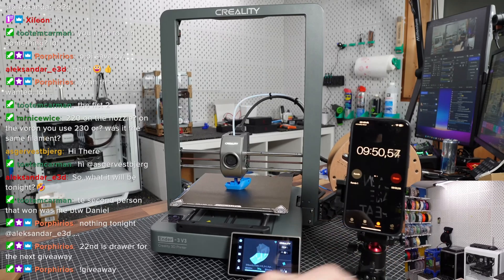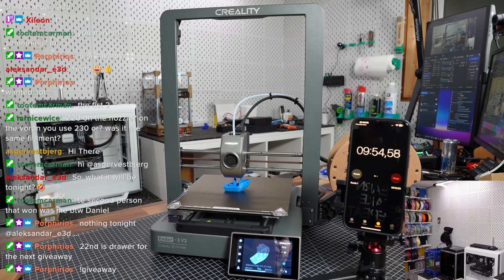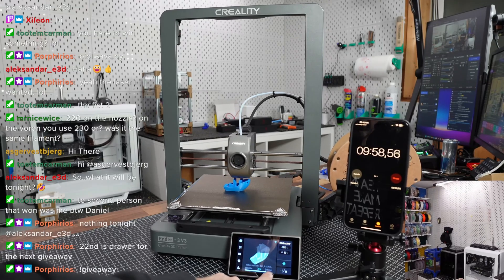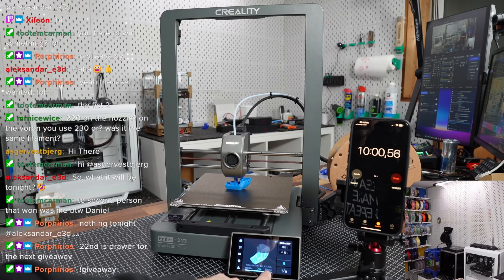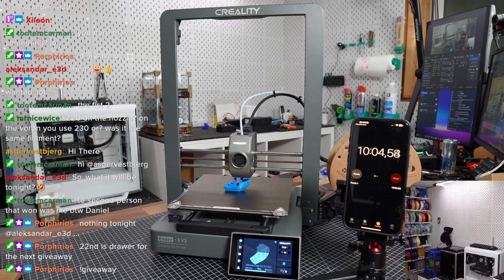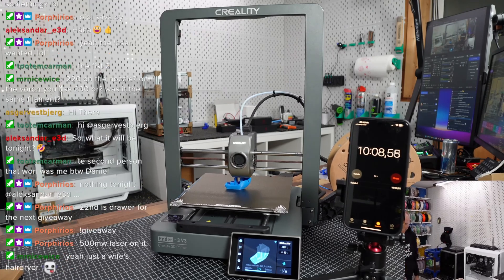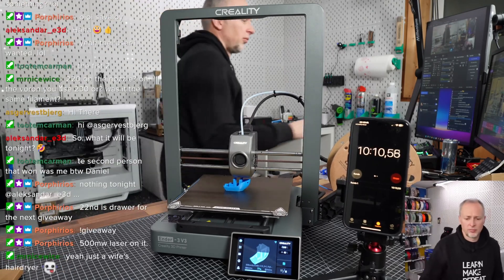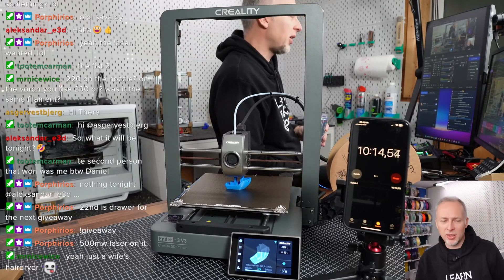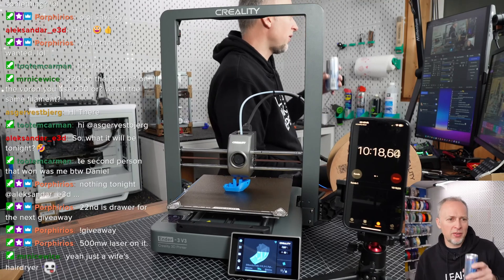We are about 10 minutes into the print and doing quite well. According to the menu we only have three minutes left, which is hard to believe but could be possible. The official print time estimation was 13 minutes.